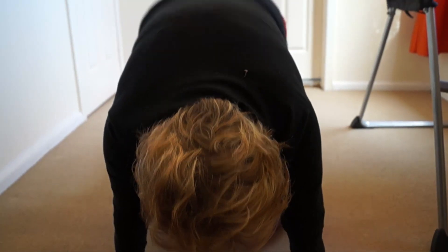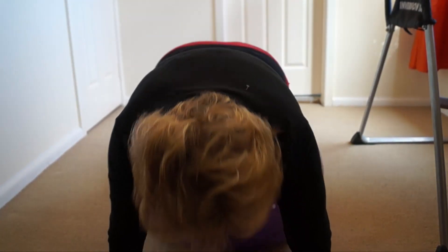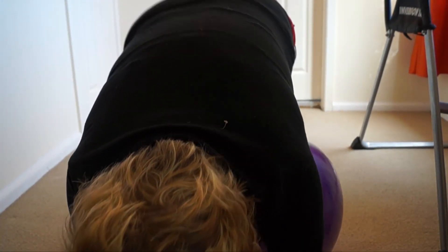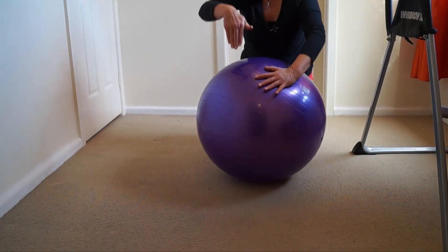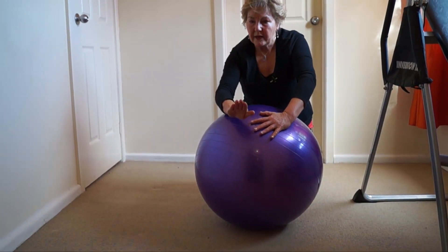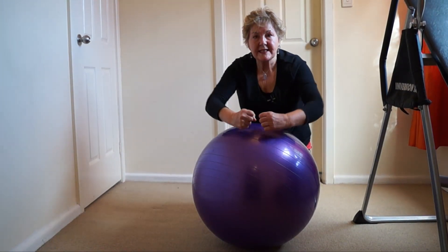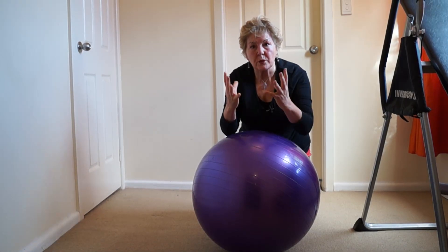Once you've got your balance, we're going to go up on the ball and down again. You do that exercise just for five minutes. It's not how fast you can do it — it's the rhythm with which you do it. Notice the angle of the spine: the spine comes up and goes down. That is how the spine retains its flexibility, which is what we want.